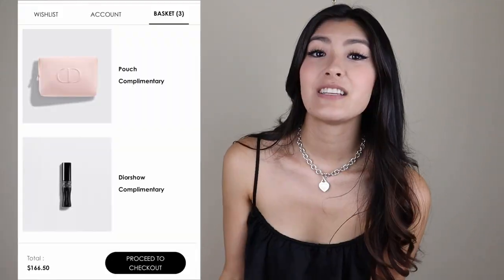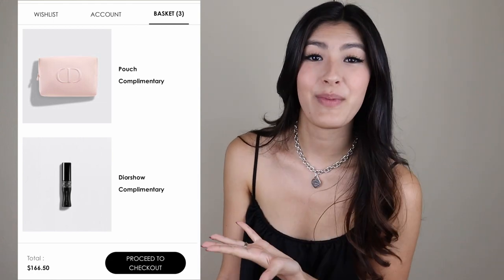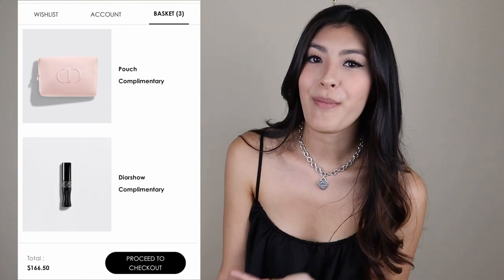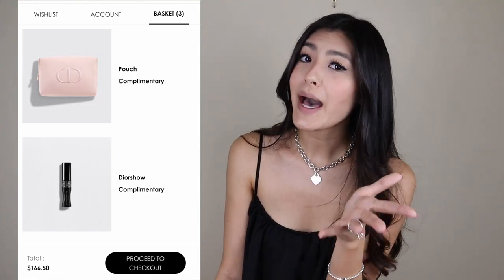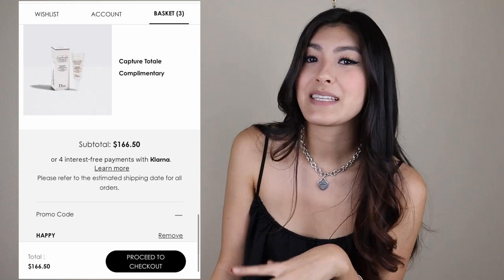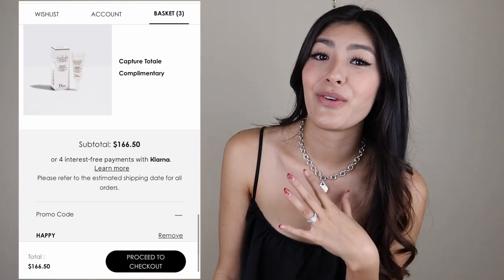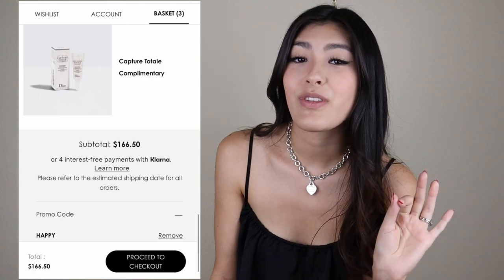For those of you that don't know, Christian Dior was actually incredibly superstitious, so the star was kind of like a good luck charm, which is why it is all over their packaging and they include them in charms. Finally, the last coupon code you can use is code HAPPY. This one, I think you get the most bang for your buck — you get three items with this code. You get a classic baby pink pouch with the CD logo on it, and you also get a Dior Show mascara complimentary. And finally, you're getting a Small Capture Total Wrinkle Minimizing Cream. You get three free products with code HAPPY.